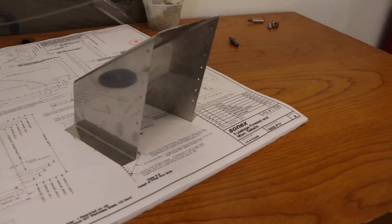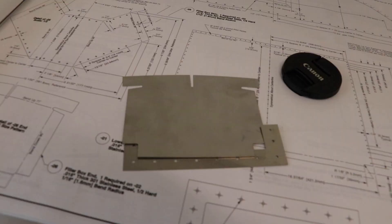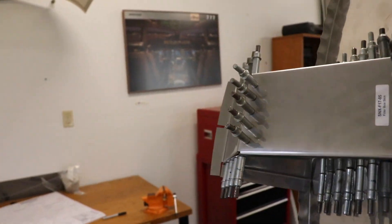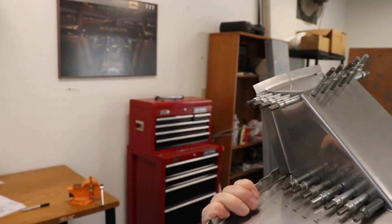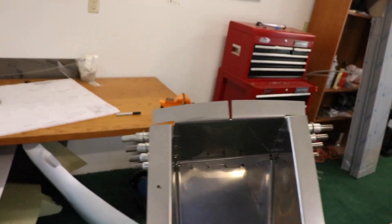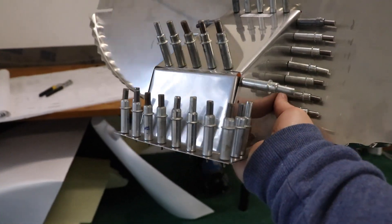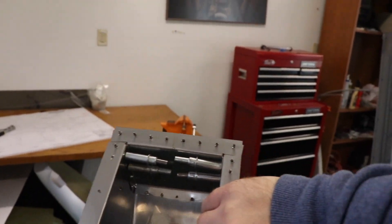Got the fuel filler bent — now to get it on this piece. I finished the top of the firewall with the fuel filler box. Well, the first part of it, so I have one more piece to put on. It looks okay — it's not super pretty of a part in general, but it'll work just fine. The next step is to put on this little piece that will go across the top. Got the doubler on the firewall, and I'm going to go ahead and call the day because that's been a lot of work.